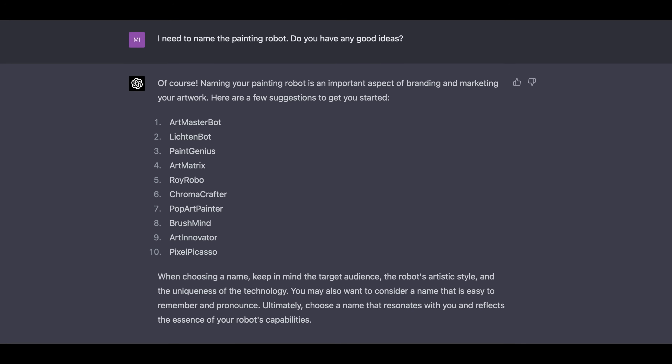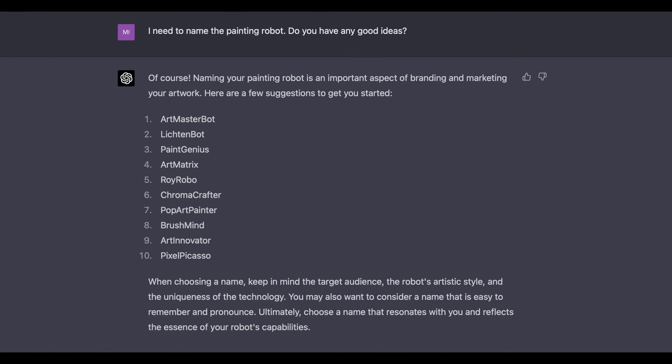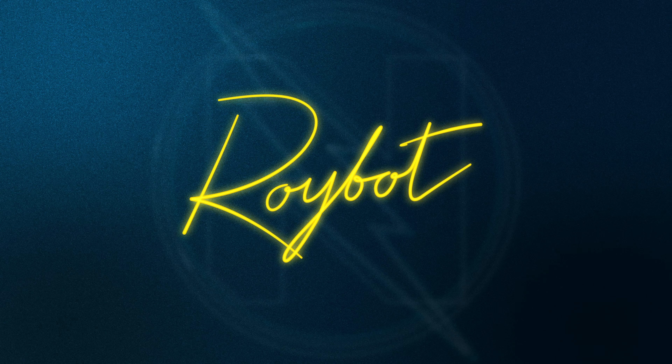Every robot needs a name. I asked GPT what to call it and it had a few suggestions, but I didn't like any of those. So I finally came up with Roybot. ChatGPT approved. I told one of my friends this and he said, 'that's better than Lichtbot.' But what do you think? Let me know in a comment below.